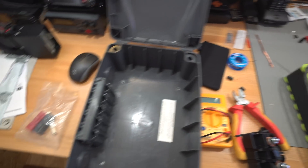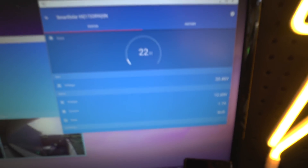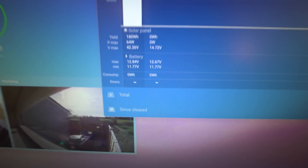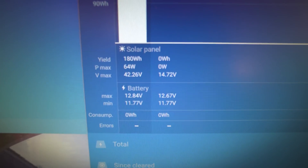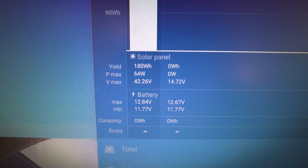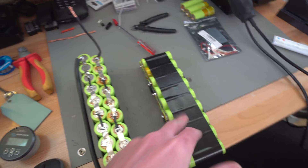It's a bit later now — two o'clock. Just had some lunch and come back to check the charging system. We're at 23 watts currently, so it's gone down a bit since earlier. Scrolling to the next page, the maximum we hit today was around 64 watts, and we've accumulated 180 watt hours so far today. That isn't bad at all.